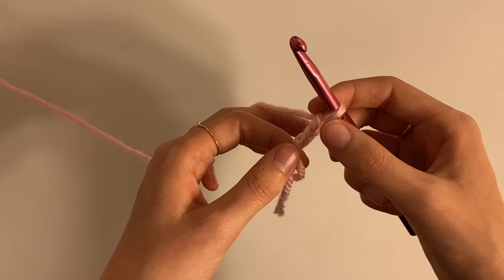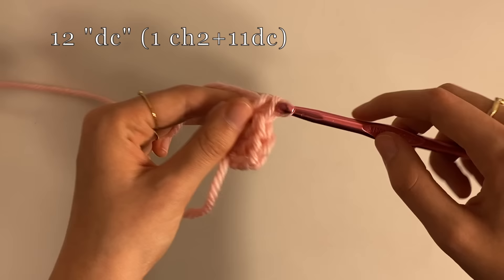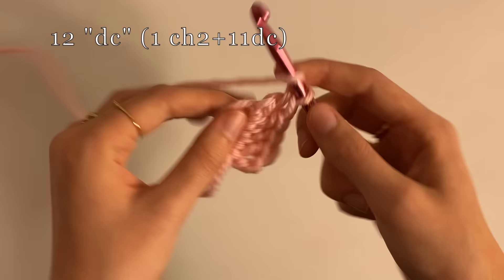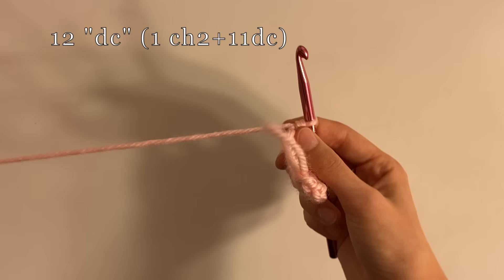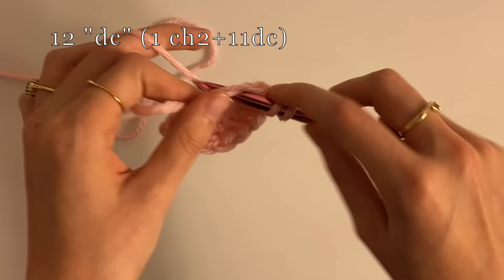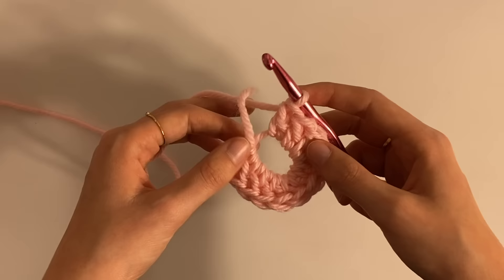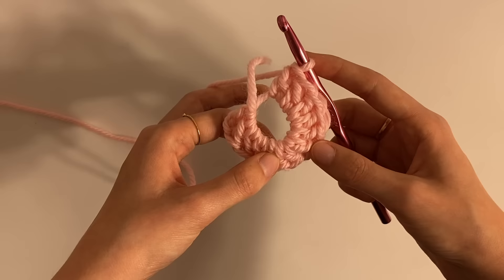So that's one — now we're double crocheting — two, three, four, five, six, seven, eight, nine, ten, eleven, twelve. I always like to go back and check to make sure that there's 12, because if there's not, that's going to screw up your whole thing. One, two, three, four, five, six, seven, eight, nine, ten, eleven, twelve — so we're good, because we're counting the chain two as a double crochet. And there are 12 double crochets total.